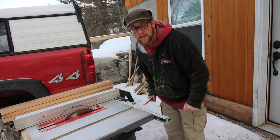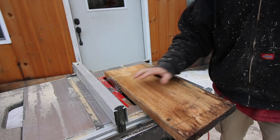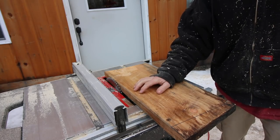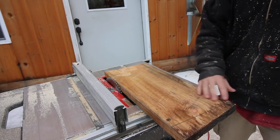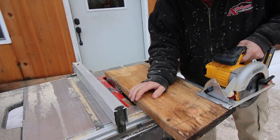I should have replaced that blade a long time ago - that made a big difference. For our basket supports and what's going to hold our panels together, we need six strips 21 inches long by an inch wide. I'm going to cut those out of this board.